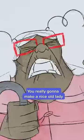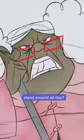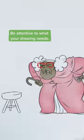Hold on — you really gonna make a nice old lady stand around all day? Be attentive to what your drawing needs.